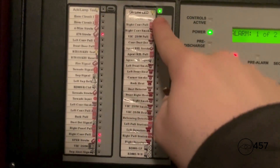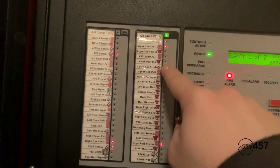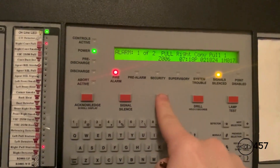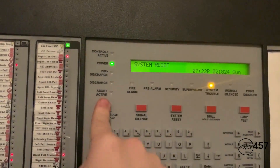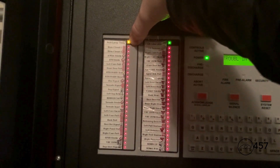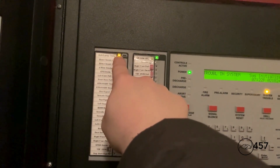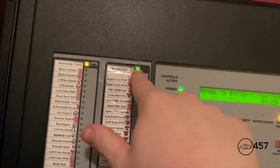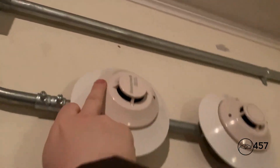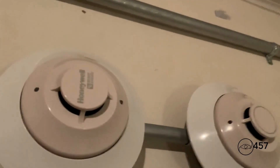The LED for the second conventional pull station remains lit since we have already activated it. To shut the LEDs off, all we have to do is press system reset. Here's a quick lamp test — that's how you do a lamp test. This light comes on whenever the panel goes into alarm or if it's in trouble, and this green light shows that the ACM is working properly. Now we move on to detectors — first up we will activate the SK photo classic using my magnet. Here we go, three, two, one.